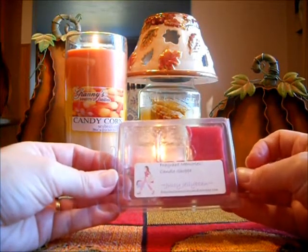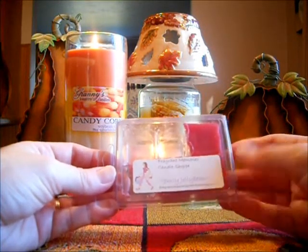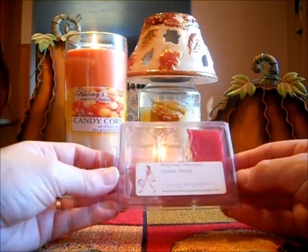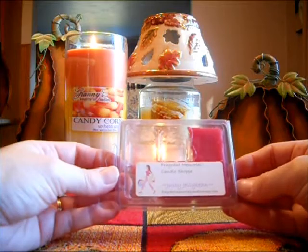That is amazing — this cannot compare. But this is almost like a cherry or fruit punch kind of jelly bean. I get kind of like a fruit punch scent. And it is strong, but it's not what I expected. I was expecting a really nice jelly bean, but it's like a fruit punch scent.